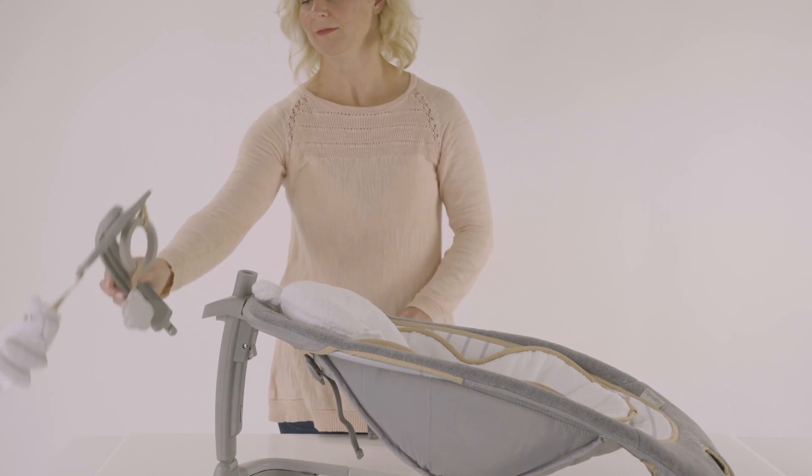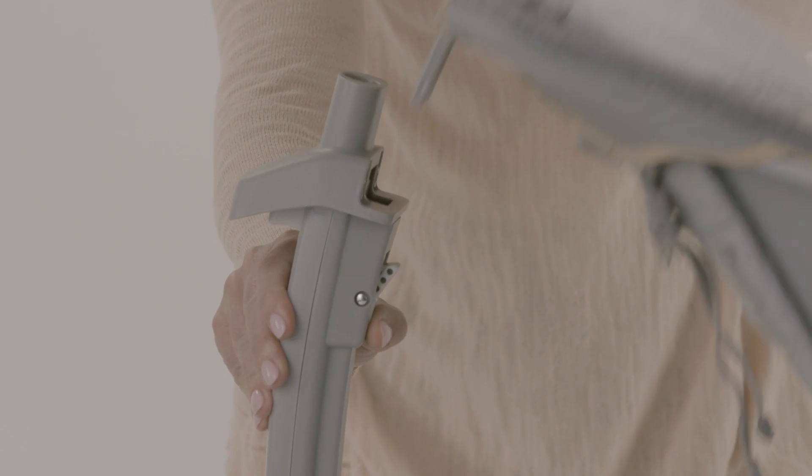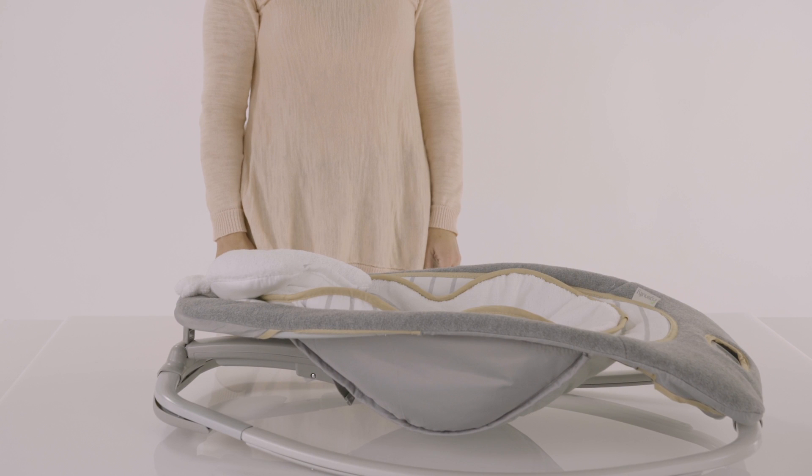First, remove the toy bar. Then press the small trigger button on the inside of the rocker rear. This will release the seat from the rocker rear. Gently place the rocker rear down toward the center of the product and then place the seat down over the rocker rear. Your rocking seat should now be laying flat.